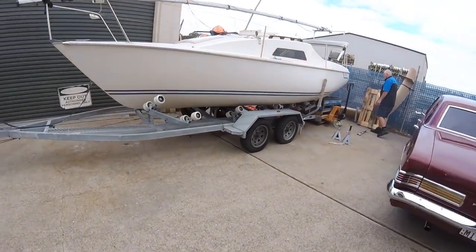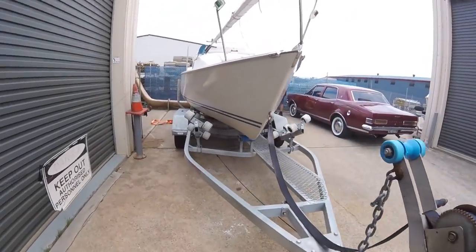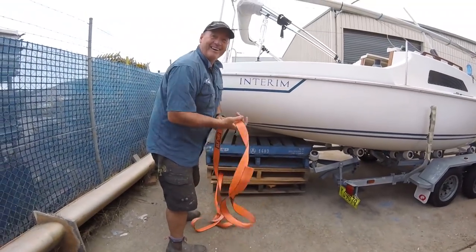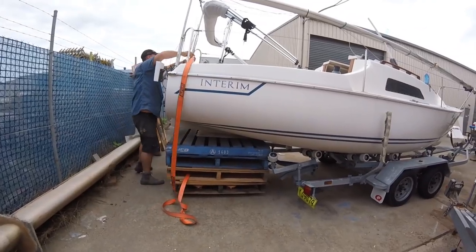While I had it in this position, I thought I may as well repair the whole swing keel. I also decided to anti-foul her for going on the mooring at the same time. So it sat there for about two weeks in this position while I prepared it.